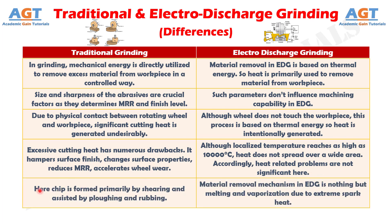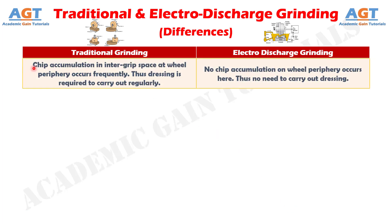Number 10. In traditional grinding, the chip is formed primarily by shearing and assisted by plowing and rubbing, whereas the material removal mechanism in electro-discharge grinding is nothing but melting and vaporization due to extreme spark heat. Difference number 11. In traditional grinding, chip accumulation in the inter-grip space at the wheel periphery occurs frequently; thus, dressing is required to be carried out regularly. Whereas in electro-discharge grinding, no chip accumulation on the wheel periphery occurs, and thus there is no need to carry out dressing.